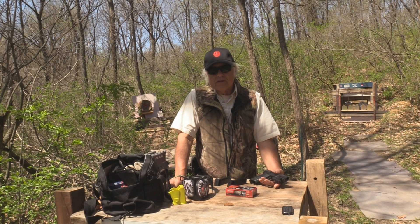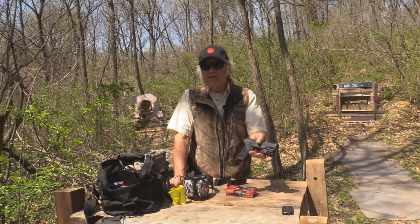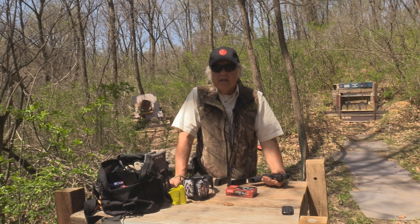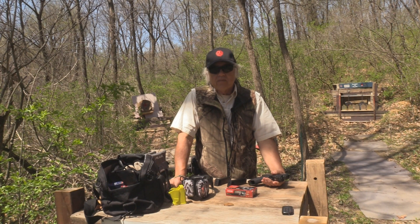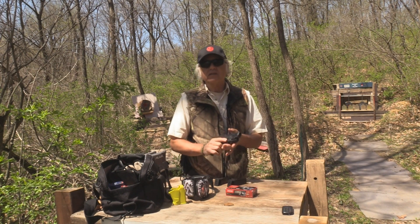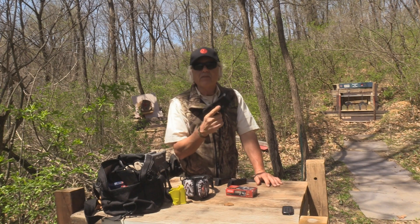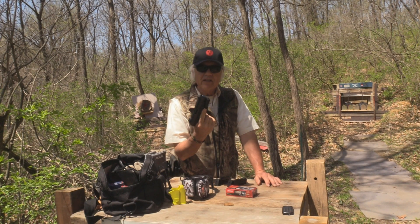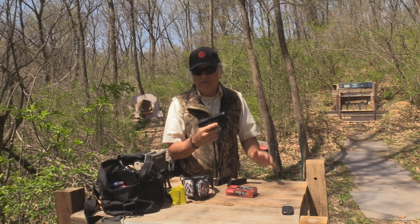I'm Dan Galusha and welcome to another edition of Shoot and Plank. We're back again with the Feyachi laser sight, and this time it's going on a Ruger Security 9, 9 millimeter. Before, we used it on an air gun, and we also used it on a rimfire .22 SR22, which was of course another Ruger. But this time we're going to try it on something a little bit more powerful — 9 millimeter, like a lot of you would be shooting.